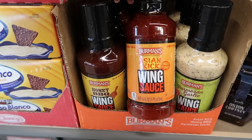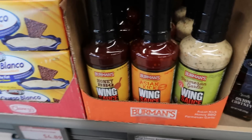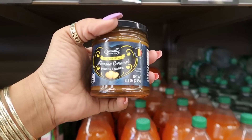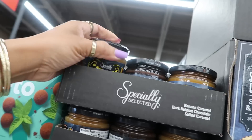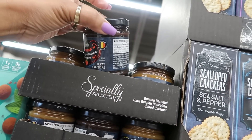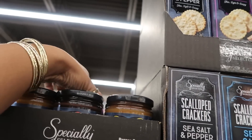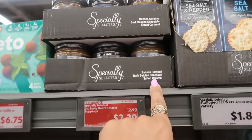Here's some Berman's Asian kick wing sauce — sweet and spicy — you've got honey barbecue wing sauce or parmesan garlic, these are $2.29. And banana caramel dessert sauce — oh my goodness, that would be so good on some ice cream! Dark Belgian chocolate — you could dip your strawberries! I also see salted caramel. So they have banana caramel, dark Belgian, and salted caramel.